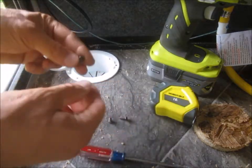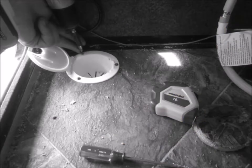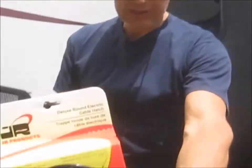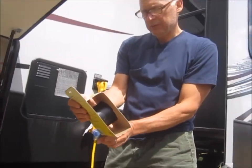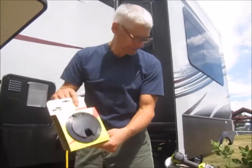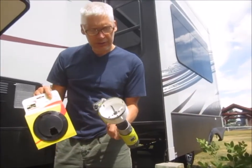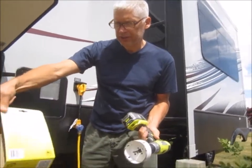Going to use three small pan heads. I've been waiting for this electrical box — the electric hatch. I'll be using the same hole saw; it's a three-and-a-half inch, just like the directions say.